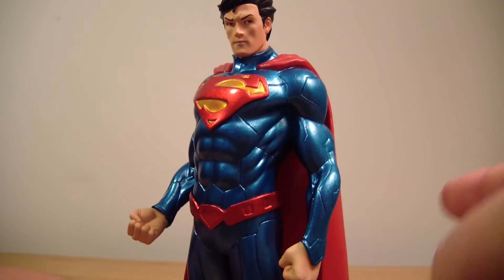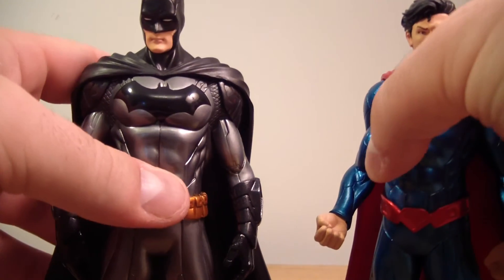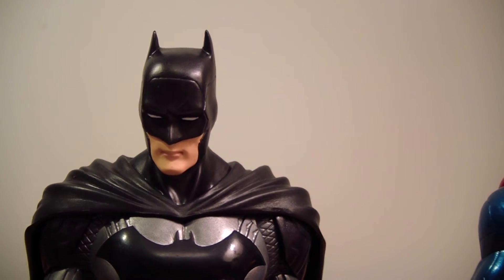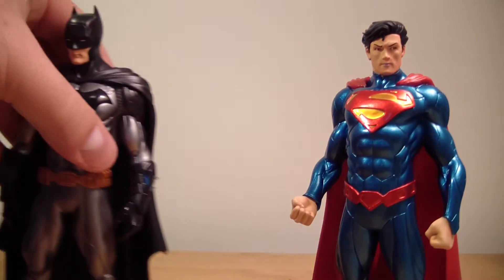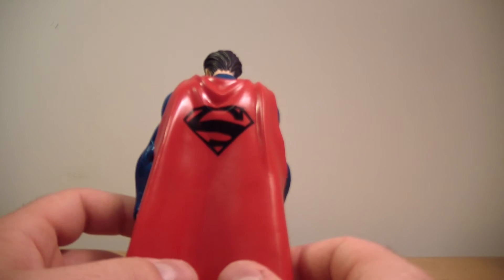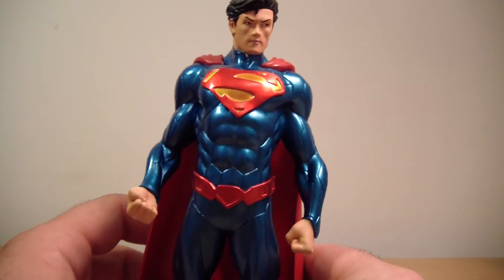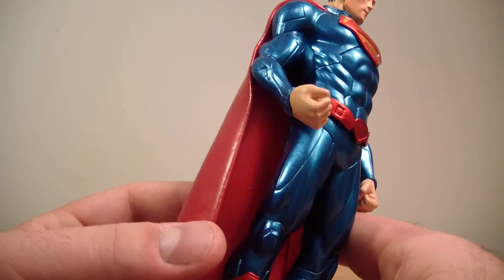Even if you look at Batman's face, he's got that kind of anime face to him too, as I covered in my previous review. They're not going to be a hundred percent comic book accurate because they are made in China and given a more Chinese look to them — which isn't a problem. It doesn't really bother me.